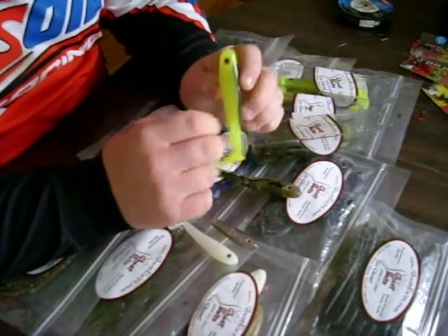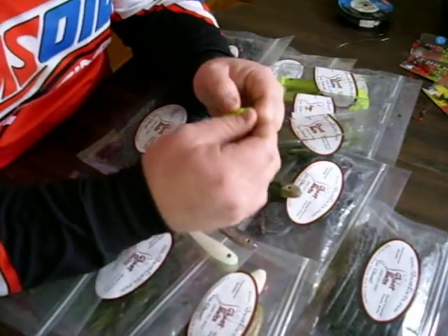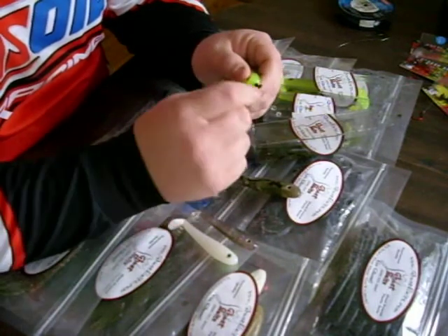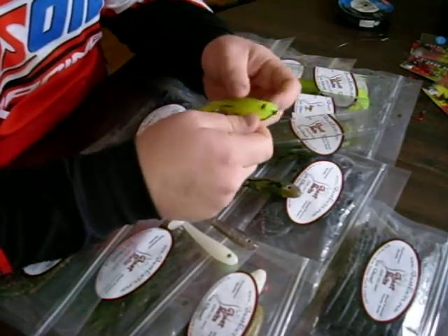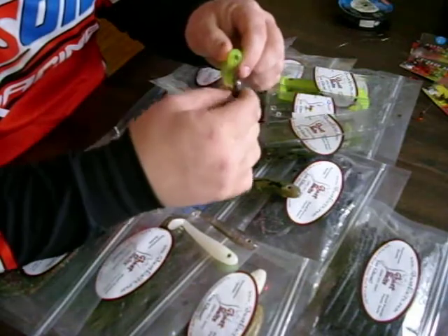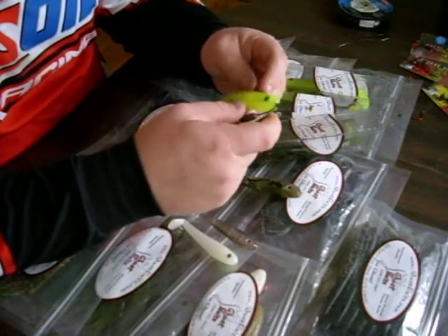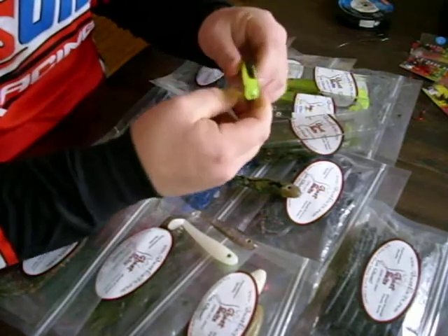This swim bait really takes a beating. Now I like to rig this swim bait on a seven odd hook from Eagle Claw. You can use the hook of your choice. What you do is slide it right here in the nose, stick it right in there. Make sure that the peg is going flat across so your hook swings all whatever way you want it to go no matter how the bait is swimming.